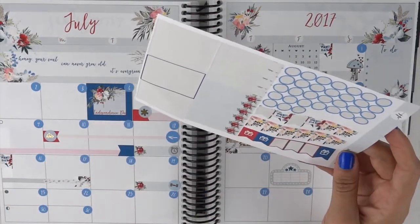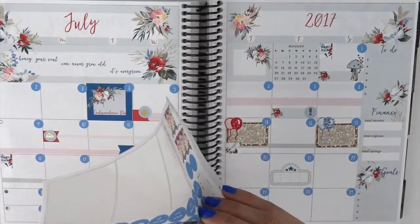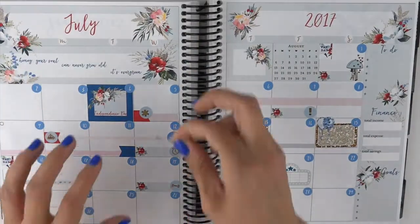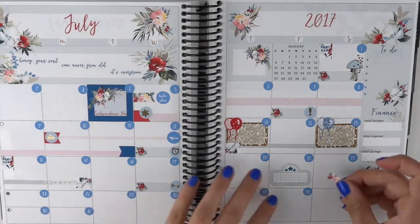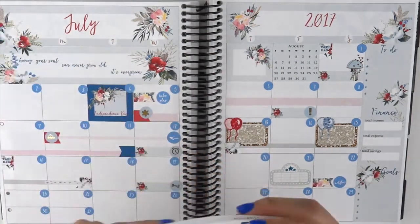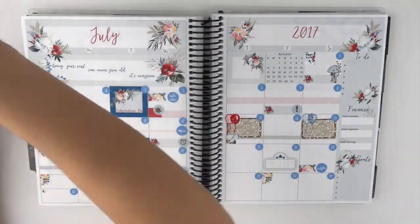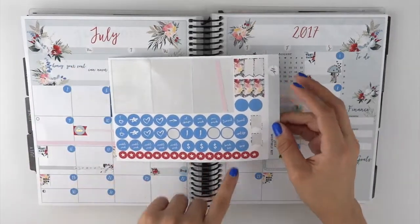Now I'm going to take some of these page flags and mark my Netflix and my Hulu Plus. Since they're here I might as well just go ahead and add them — I do use something different for my bills. The 5th is Hulu Plus, and the 22nd is Netflix. And then I'm just going to put a couple of these Bill Due page flags at the bottom since I don't have much going on right now. So that is it for this spread. I have some appointment labels, paydays, bill dues, some functional dots, page flags, and some stars left over.